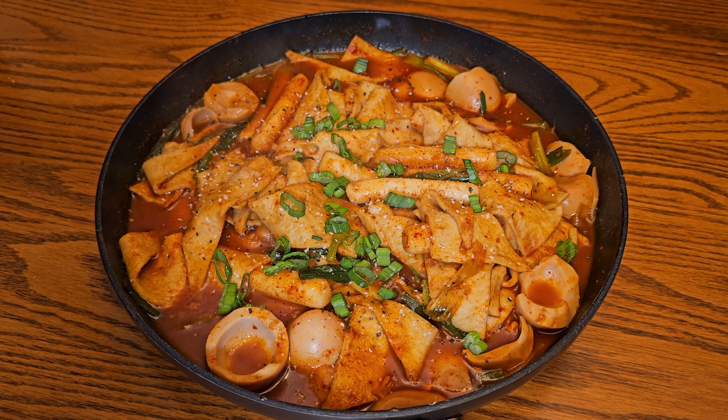Now it's time to prepare the eomuk, or fish cakes. These Korean thin fish cakes are what is commonly found in tteokbokki in Korea, but you can really use any type of fish cake. Cut them into triangles and add them to your pan. Next, add around one tablespoon of minced garlic, then a half tablespoon of sugar, and finally a half tablespoon of salt. Cover the pot and let it boil.